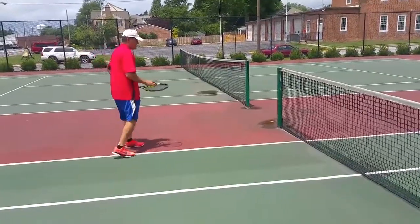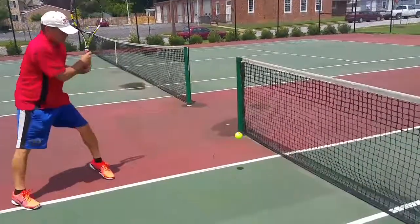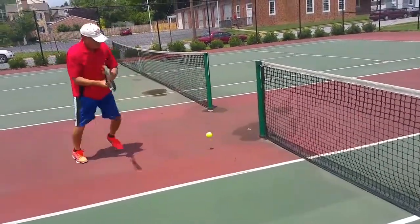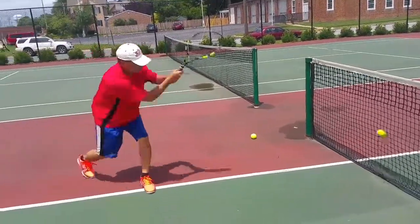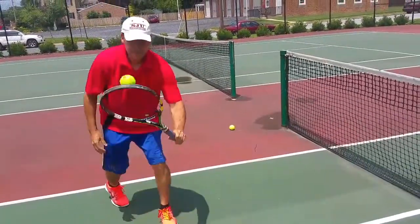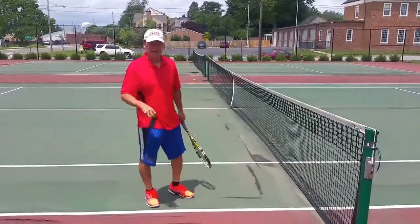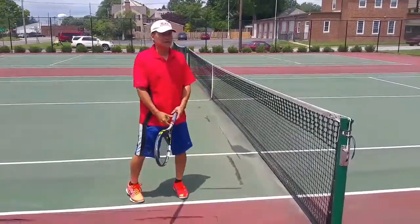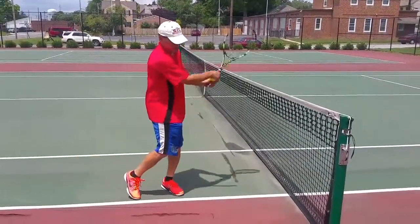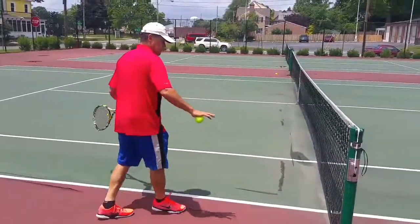You want to do that backhand side too. So now we're going to do backhand — you want to do it on this side. If you're left-handed, this would be your backhand side. If you're right-handed, this would be your forehand side.